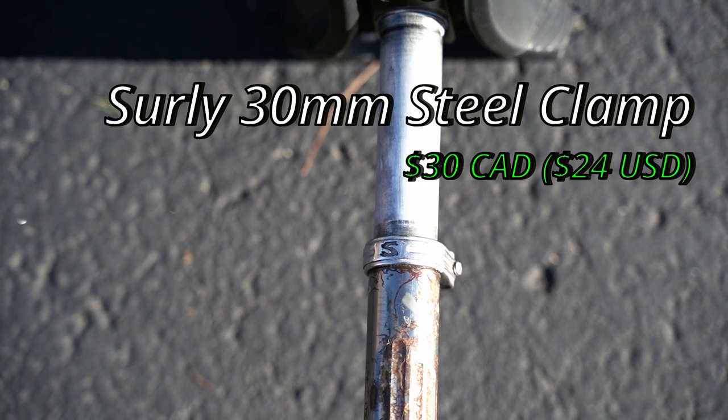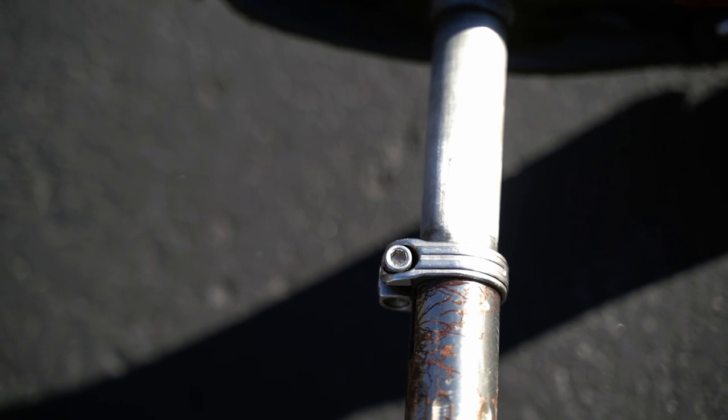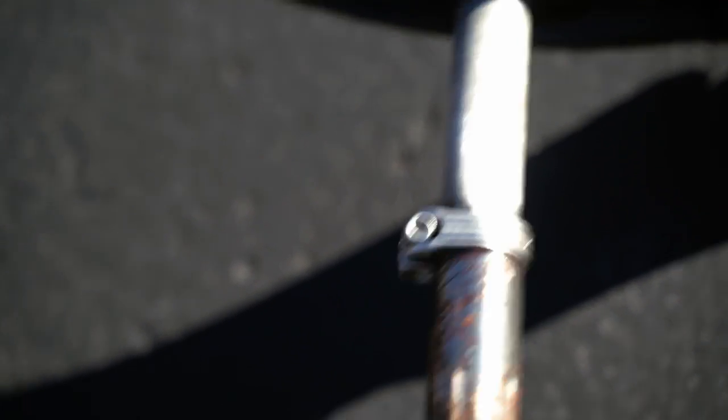Next is the seat clamp. This is a really odd-sized clamp — it's a 30 millimeter diameter Surly steel clamp. The only reason I got this clamp is because it's one of the few that fits my custom frame. It's basically fused right to my frame at this point — I don't know if it's been there too long or if it's rusted, but I can't get it off. It still tightens up and holds the post in place, so it's just a permanent fixture on my unicycle.